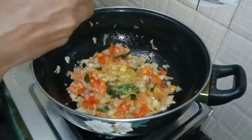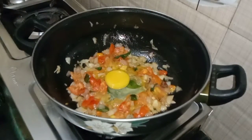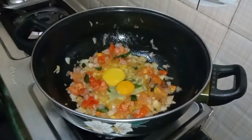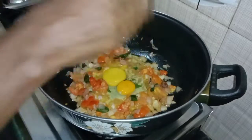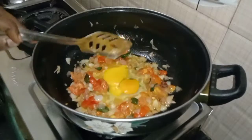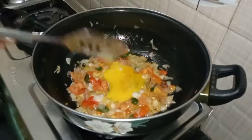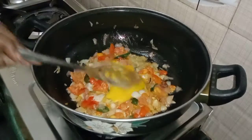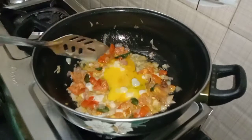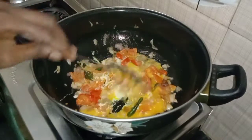Let's mix 2-3 cups of water. You should be able to bulk it. Then mix it as well. Mix it up.